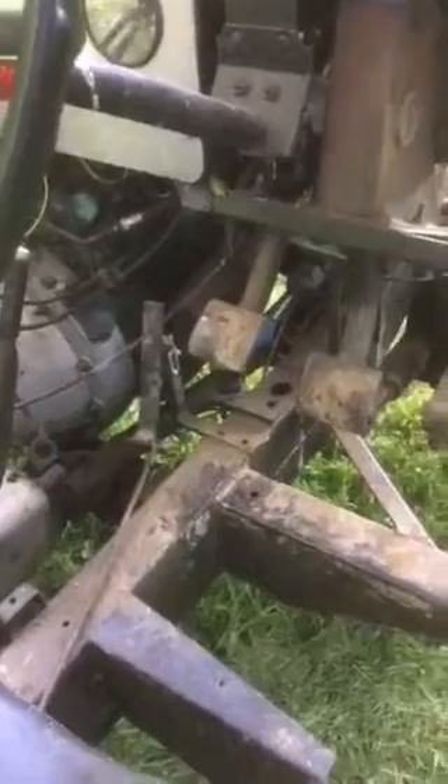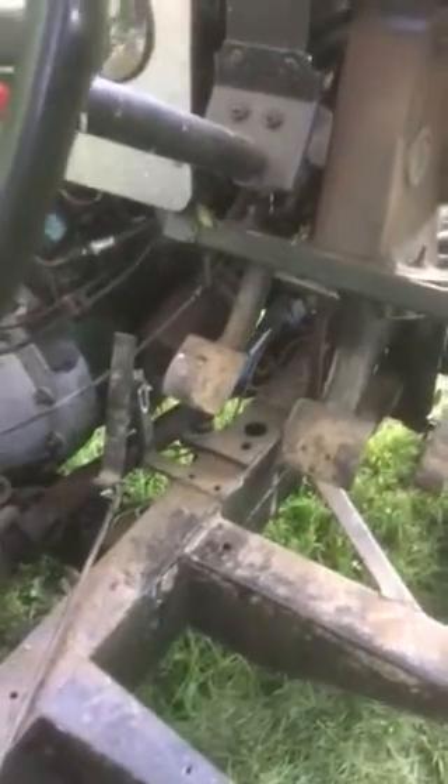Going back to the driving position, you've got completely normal high and low ratio two and four-wheel drive Land Rover. The pedal here is a rocking pedal, so it's like a big lawn mower. When you're in hydro drive you can high or low ratio, go forward, stop, back — do anything you want.